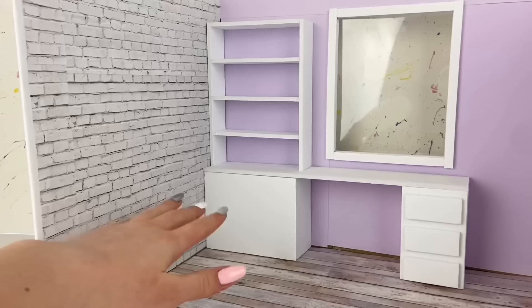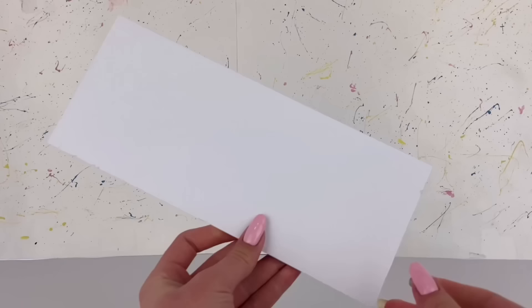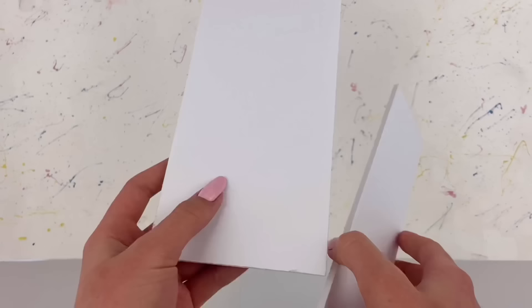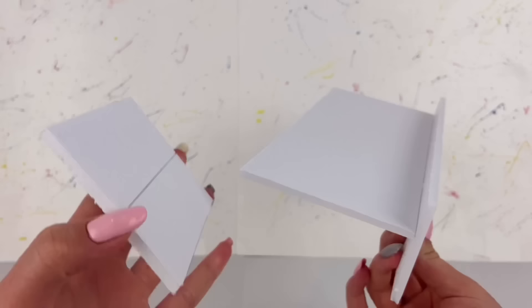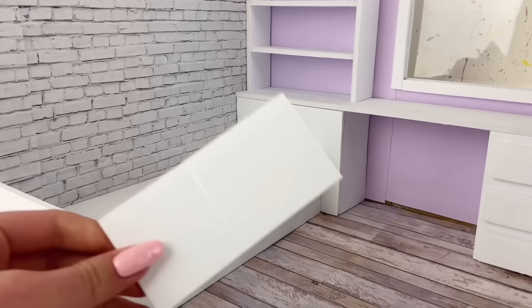Now we're going to work on making the bed slash couch — it'll all make sense later. I have a big piece that is basically the size of the bed, measuring ten by four inches. I cut another strip that measures two and a half by ten inches and glue the bigger piece to the smaller one at about three quarters of an inch from the top. Then I glue on an end piece that's about three inches tall, glue that in place into the room, and add some foam board pieces to look like little drawers.